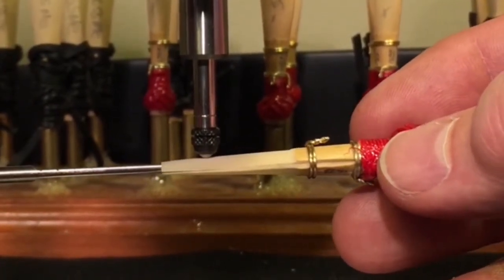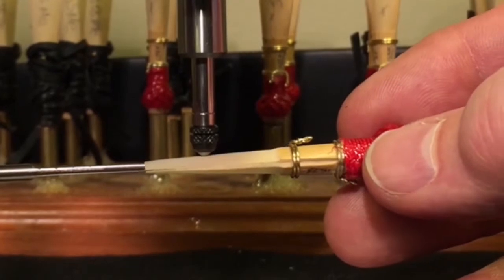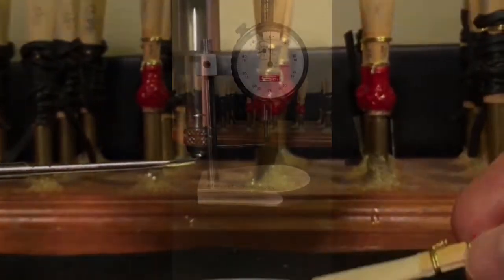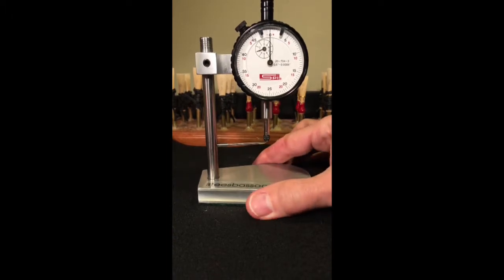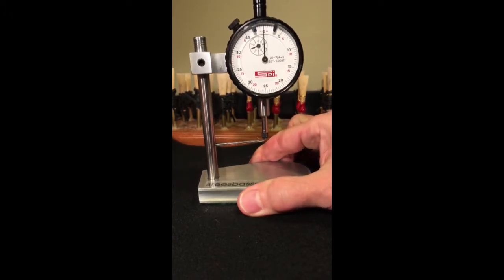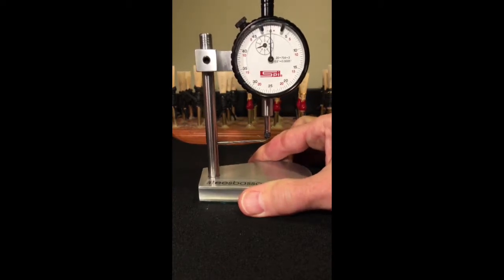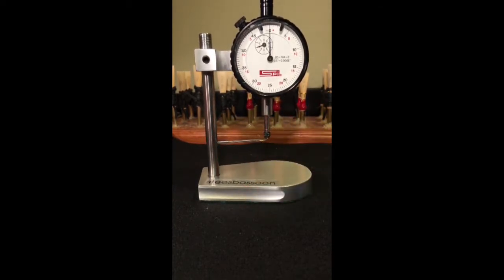Take measurements in one direction, not back and forth, for greater accuracy. Hold the dial indicator by the base. Holding the dial by the posts or the dial itself may affect the accuracy of measurement.